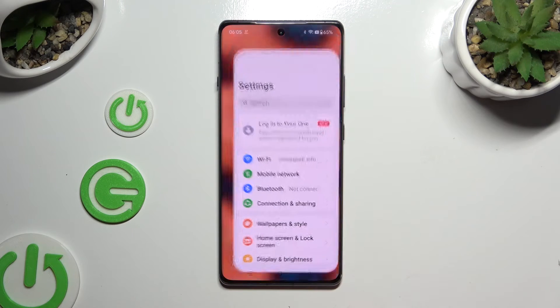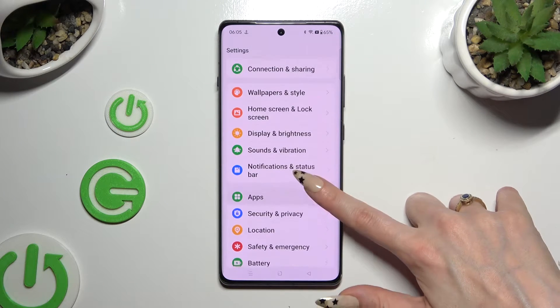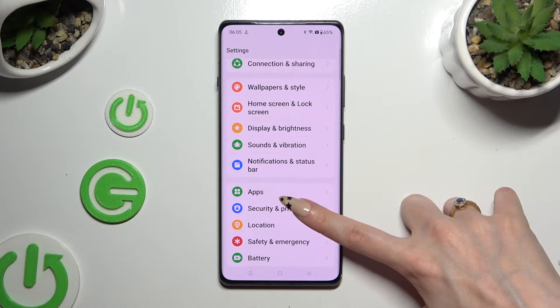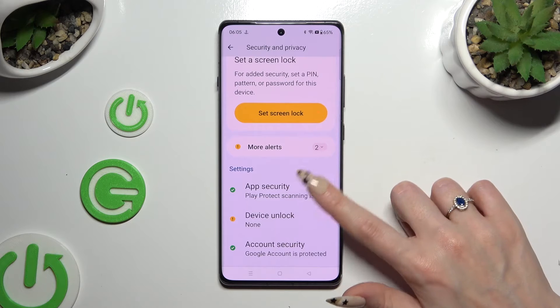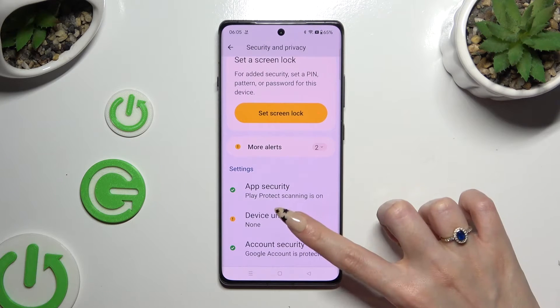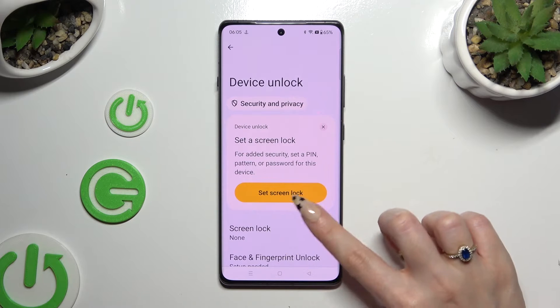Begin by opening Settings and scrolling down just a bit to access Security and Privacy. Following that, scroll down and click on Device Unlock, then click on Screen Lock.